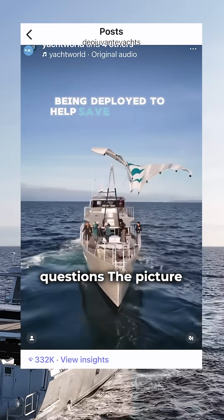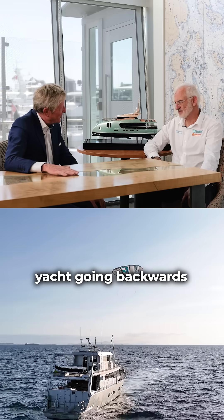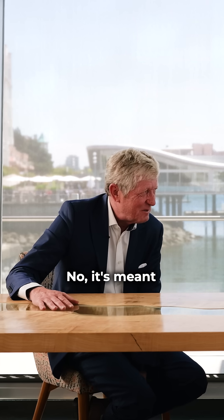In the comments we saw some questions. The picture showed us our yacht going backwards. Is the kite meant for going backwards? No, it's meant for going forward.